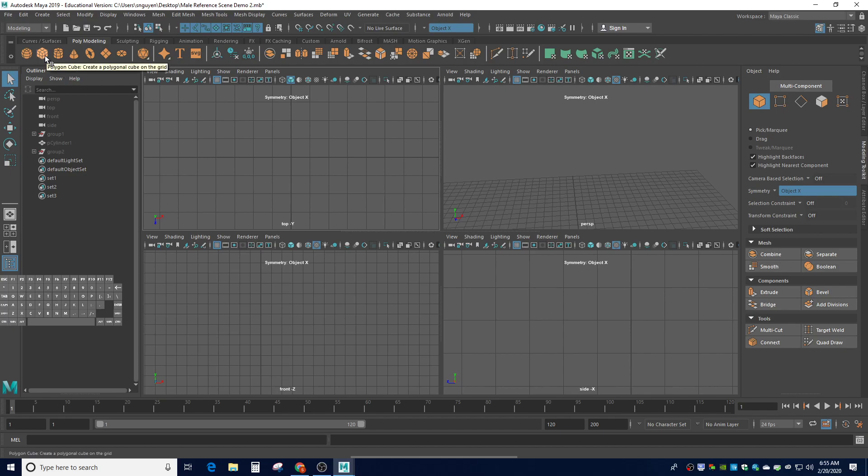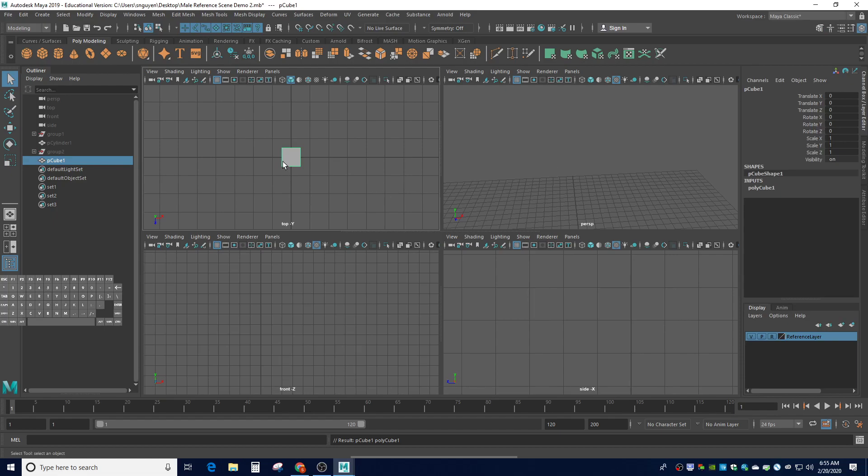We're going to start out with a polycube. Let's make sure some of our settings are on — turn symmetry off if you have symmetry on. I'm still using interactive create, but either way it doesn't really matter because I'm going to go to the channel box and change it anyway. What we're going to do is create a two by one by two cube with two by two by one subdivisions — so two width, one height, two depth, two subdivision width, one subdivision height, and two subdivision depth.